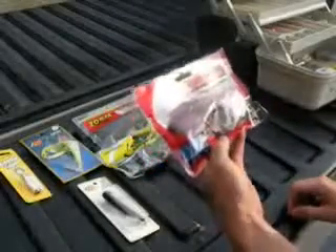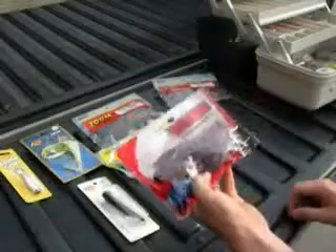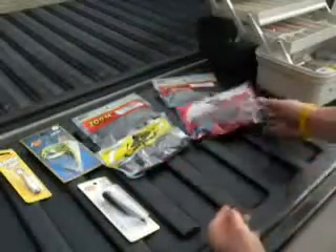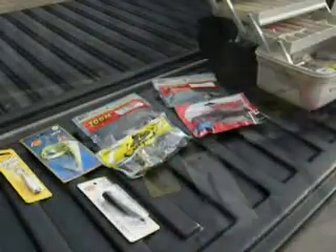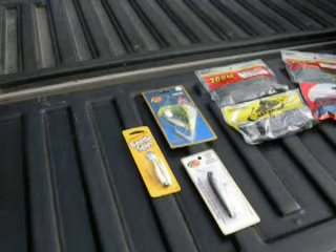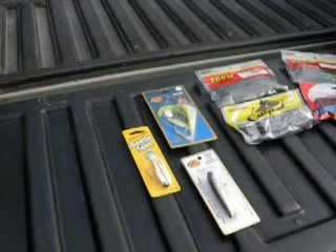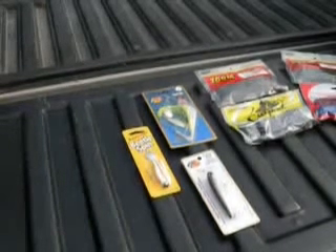Yum — this right here is more for saltwater but I use it for freshwater too. I think I got a bite or two on that but never caught anything with it. We went to Bass Pro Shop the other week and bought a few new things because I went fishing the other day and lost a few things, so I had to buy a few new things.